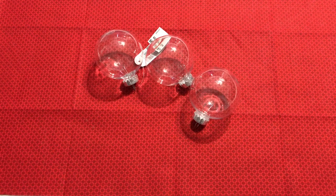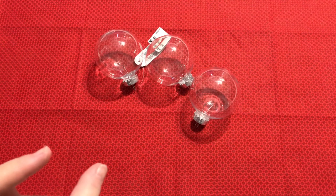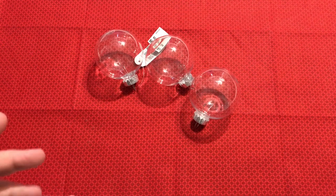Hey guys, it's Robin, RS Island Crafts, and welcome to my craft room. This week we are talking ornaments again. I'm going to show you a really, really simple ornament, but I wanted to make sure I showed you early enough so that you can go out to the store and buy the supplies.